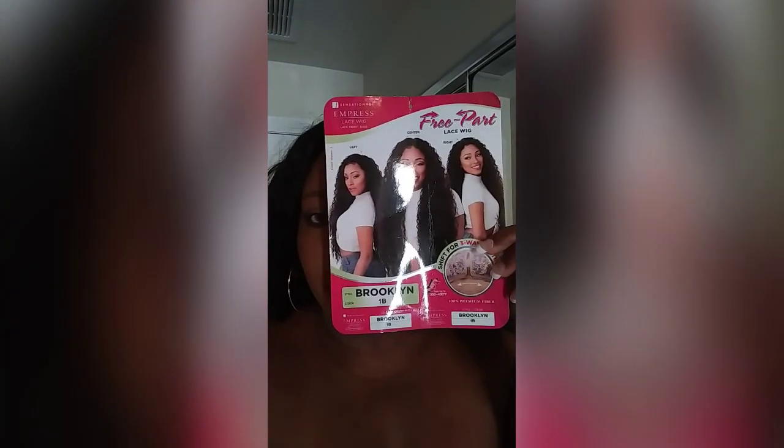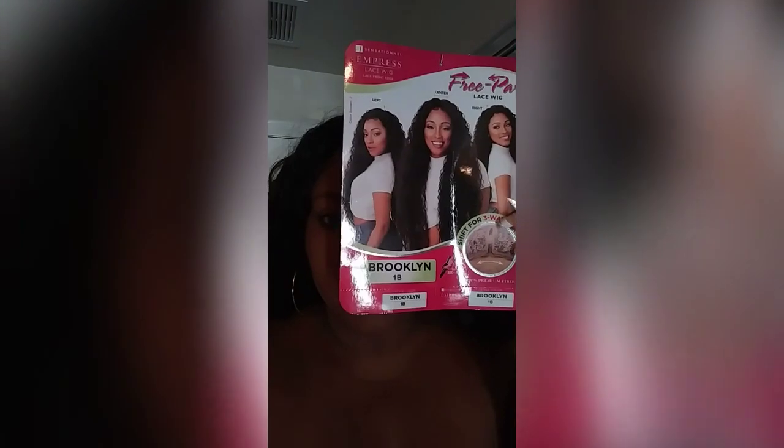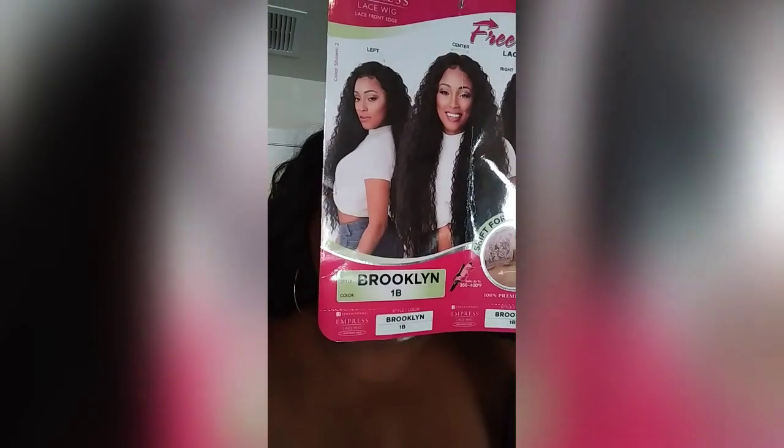This is how it looks, and you can free part the wig, or left part or right part. It's in the style Brooklyn and it's in the color 1B. I got it online for about $22, and it's very, very soft.